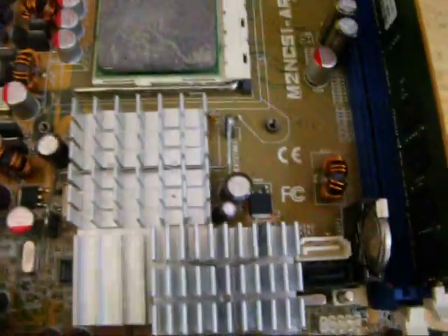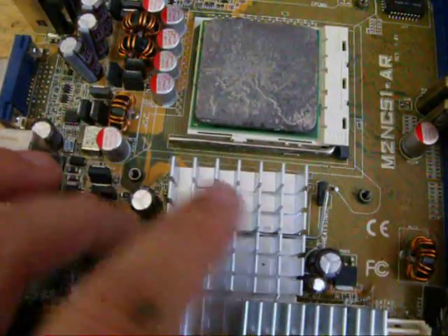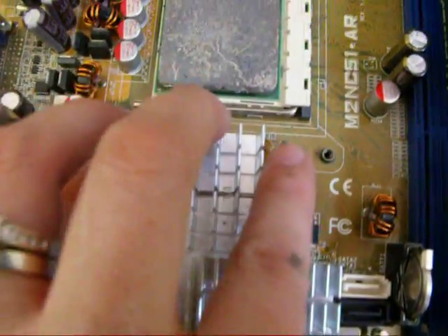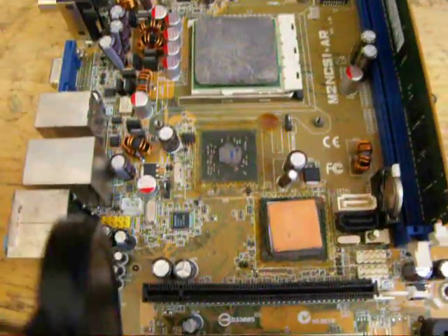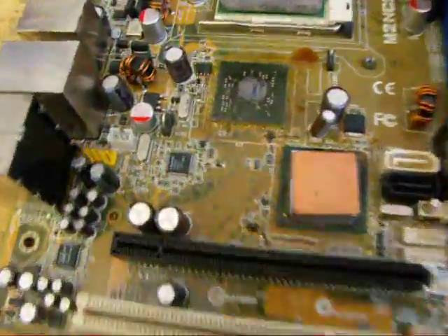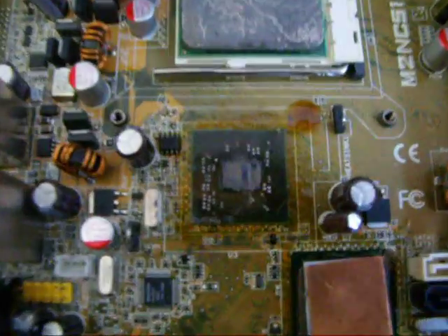The problem here with it overheating is this graphics processing unit underneath this heat sink, which we need to take out. It's pushed down and moved over on both prongs to get to the chip. This chip overheats and comes off solder from the board, causing the picture not to show because that's a graphics processing unit.